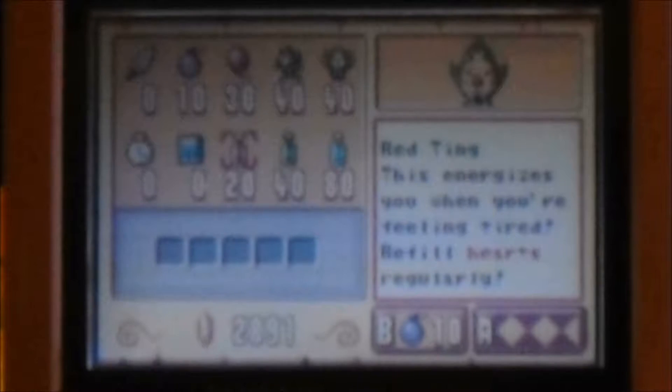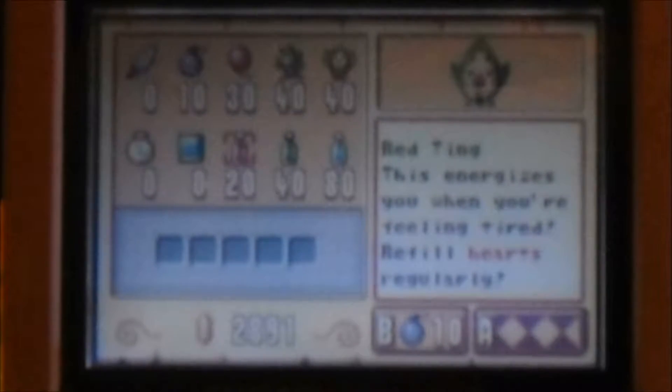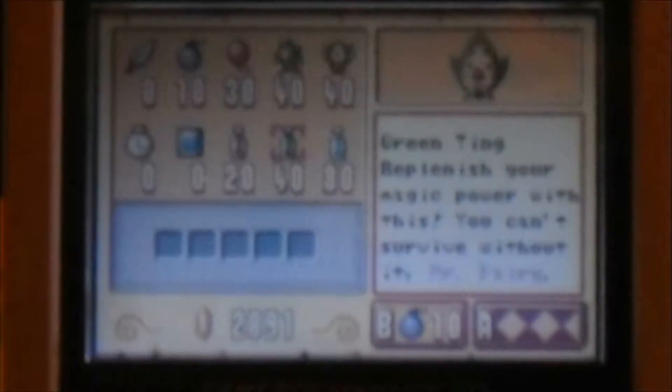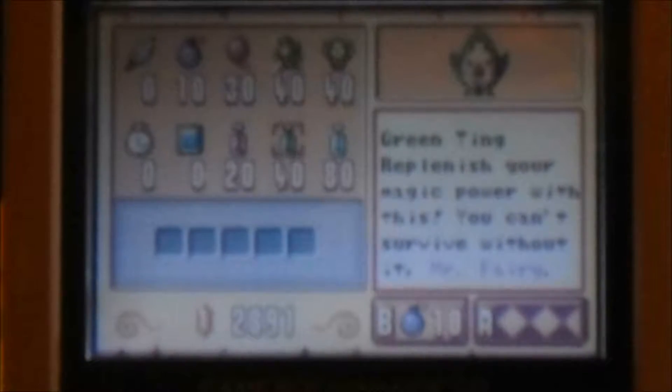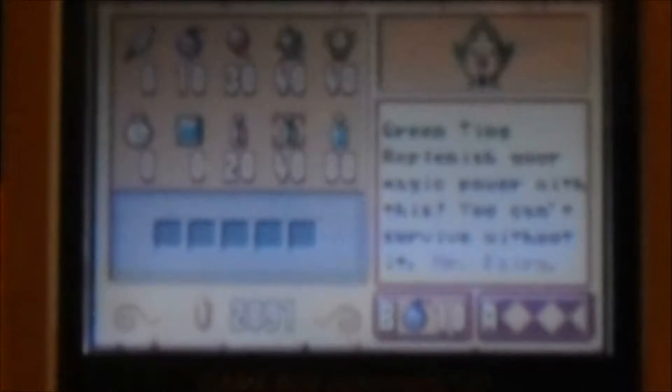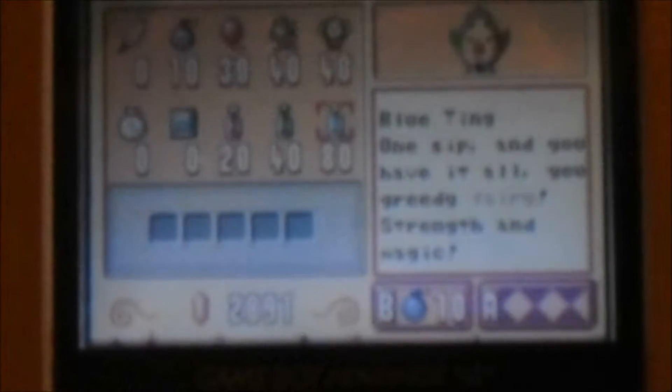Next to the blue book, we've got the Red Ting — it energizes us when we're feeling tired and refills hearts, for 20 rupees. We have the Green Ting — instead of the Red Potion, it does what the Green Potion would do and restores our Magic Meter. And of course the Blue Ting — one sip will restore both our Magic Meter and our heart strength. That's a little more expensive at 80 rupees. So that's the item menu.